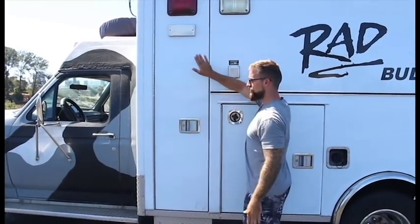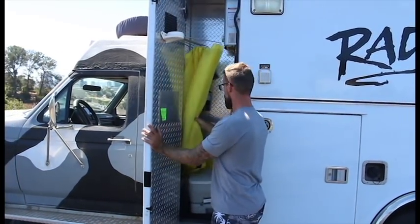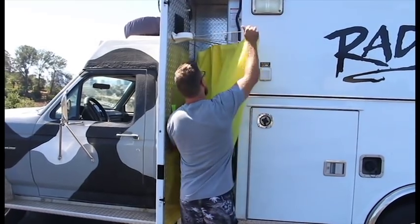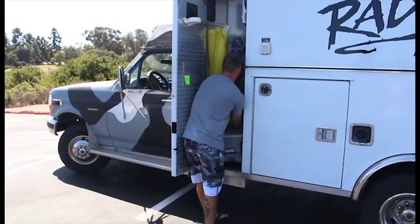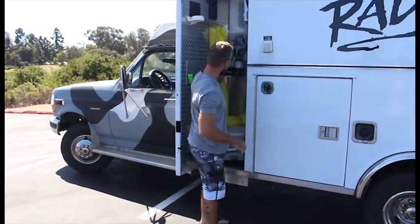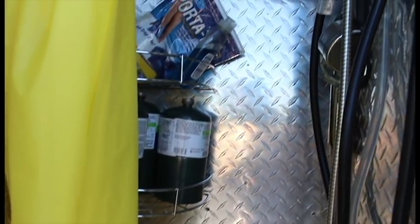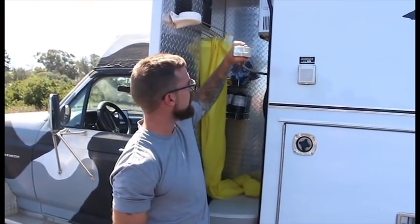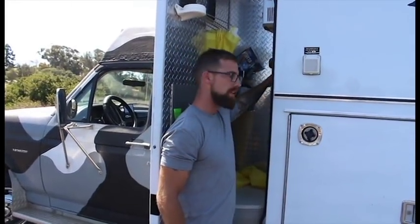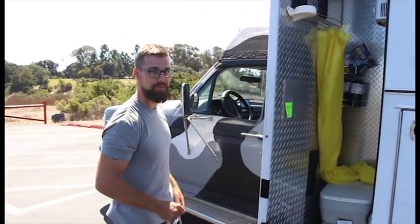Moving on to this tall skinny compartment — it's a shower, of course. Pop this guy out and see you later. I also have right here my propane canisters, and they hook up to the tankless water heater. The shower head comes out right here, and there's a little window next to the shower head — I'll show you what that's for later.